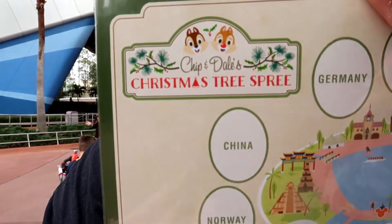What is up, kids! We are at Epcot and we are here to celebrate Epcot's Festival of the Holidays, and what better way to do that than with the Chip and Dale Christmas Tree Spree scavenger hunt.